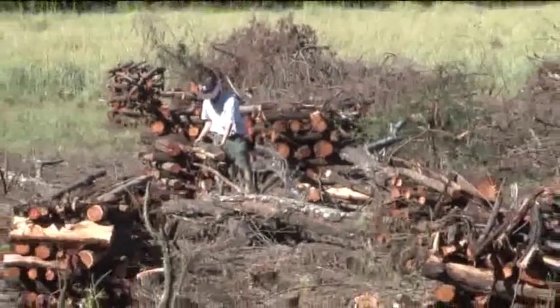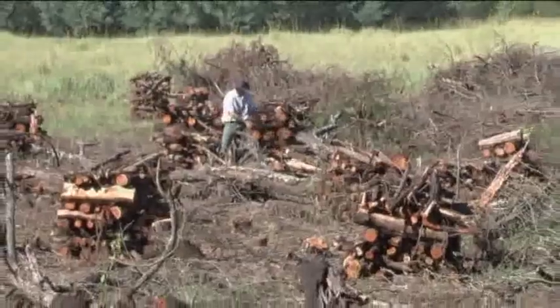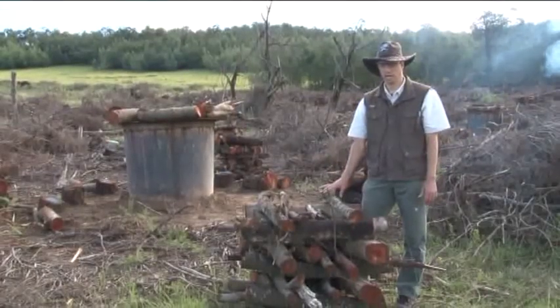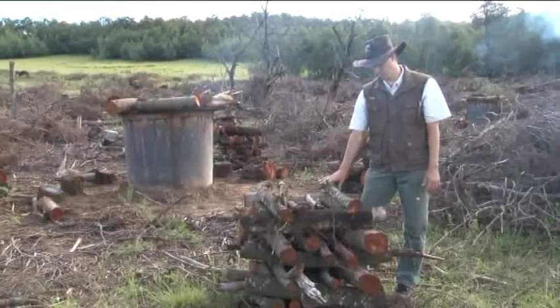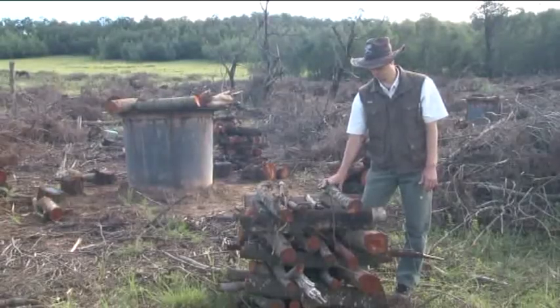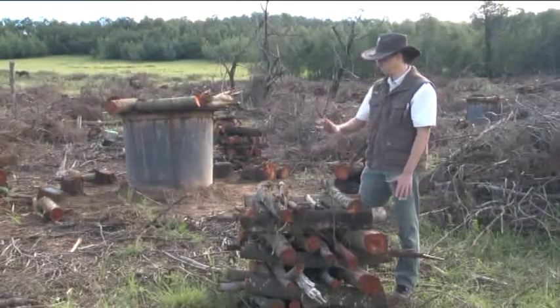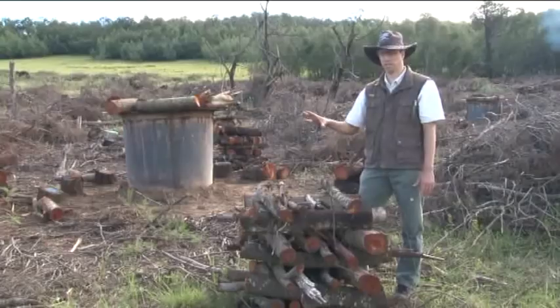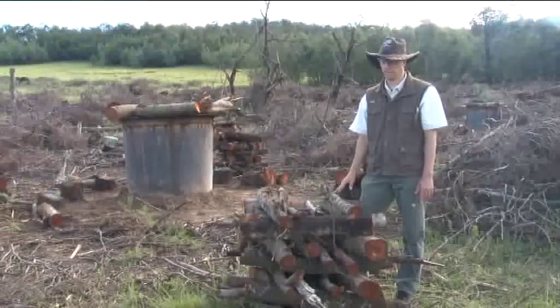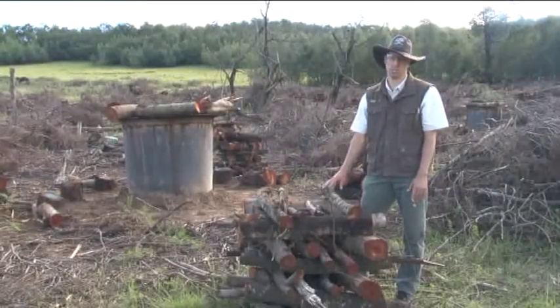Our purpose is to fell all the invasive aliens on this farm. After harvesting we prepare the stacks. These stacks are 1x1x1 meter and each stack takes approximately 250-300 kg of wood. After they are prepared, they get placed into the kiln and the kiln is lit — it takes 2 or 3 stacks per burn.